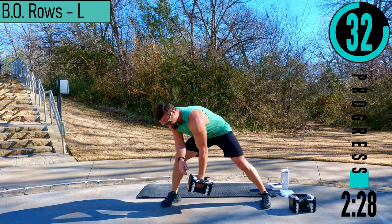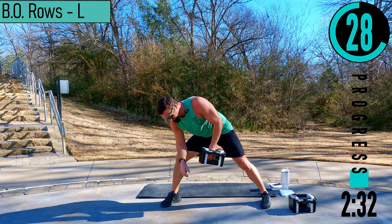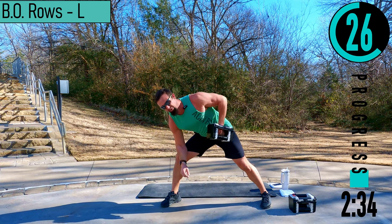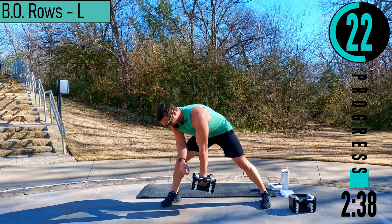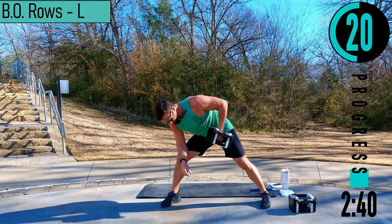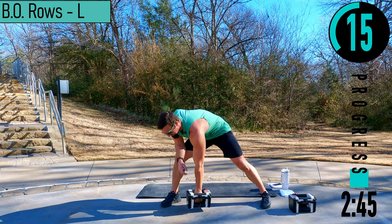There we go. When you come up, squeeze. The palms should be facing the body at all times, pulling up somewhere between the belly button and the waist or hips. All the way down, stretch it out, all the way back up, squeeze. 15 seconds, come on.